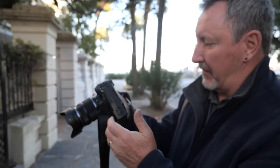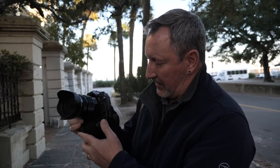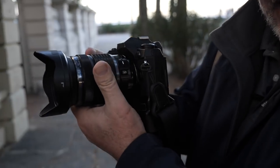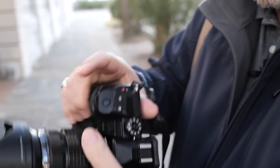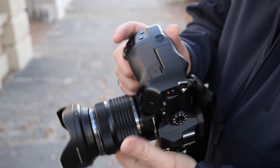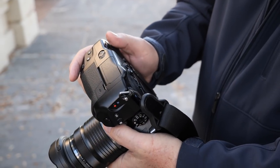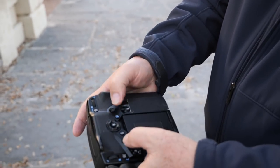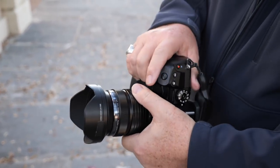I just absolutely love the way this camera is designed with the cutouts for your hand. I never realized it until I went to shoot with it — it's absolutely perfect. Everything fits just right in the hand, and the buttons being identical in layout from horizontal to vertical, everything is exactly where it's supposed to be. Dual joysticks on here. This is absolutely a little dream.